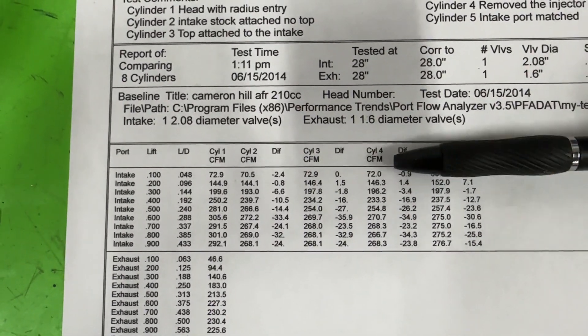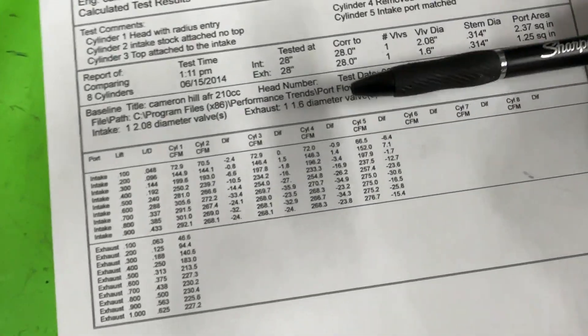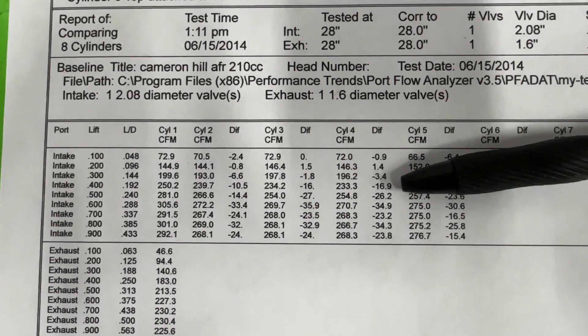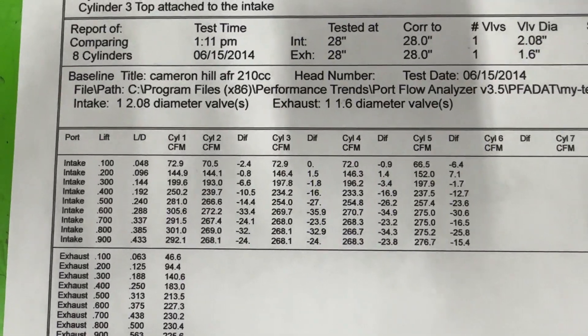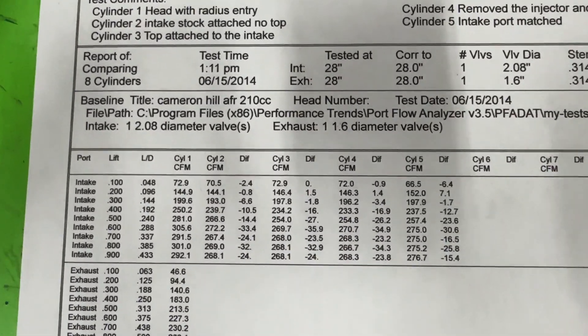On cylinder four, I took out the injector and just plugged the hole, to see if the injector might be impeding flow in some way. The answer is: not really. Looking at cylinder four, it's about the same — 16 to 16.9 loss, 27 to 26.2 loss. It's virtually identical. It might have been slightly better, but one CFM isn't changing the world.